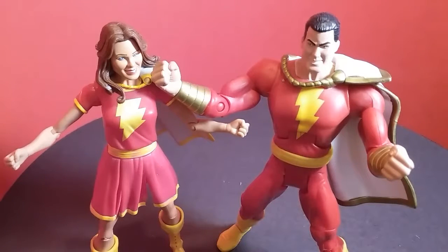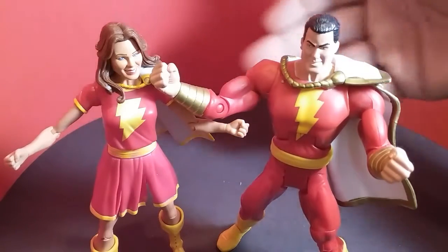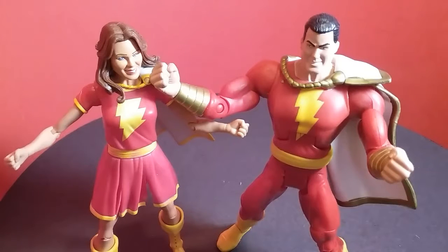Here he is next to Mary Marvel — they're from the same DC Universe Superpower line, so they really do look like they go together. Aesthetically they're very pleasing side by side, both in red, both with that same cape issue. All in all, if you like this guy I highly recommend picking him up. If you're a DC fan, go for it — but I wouldn't pay more than fifteen dollars. If you can get him on the cheap, the joints work well, he looks fine, and if you want to build out a Shazam family, go for it. Until next time, this is the Bay Area's only toy reviewer, Carl — see you next time.